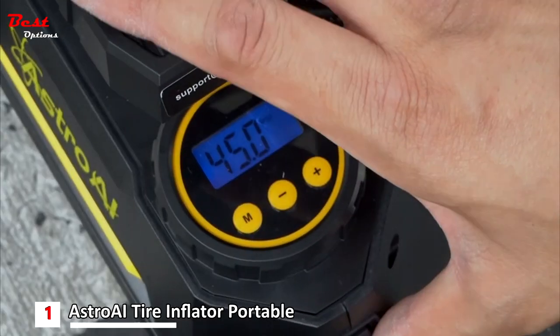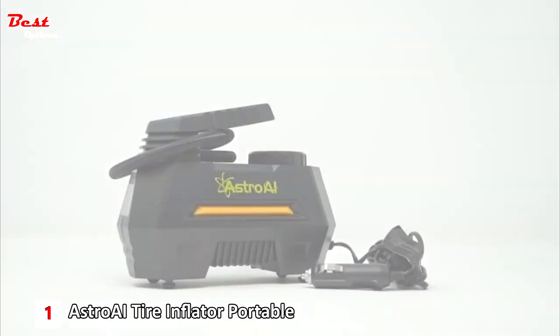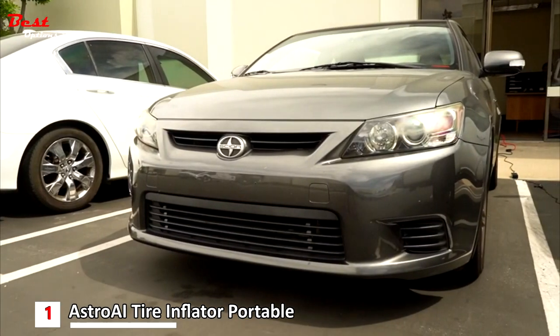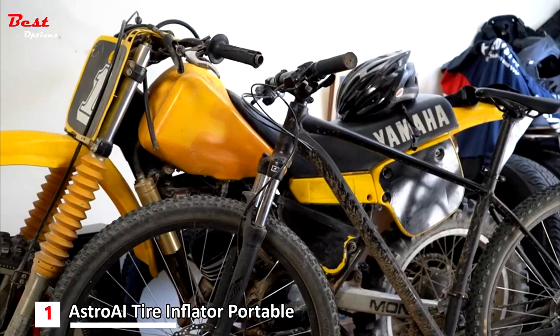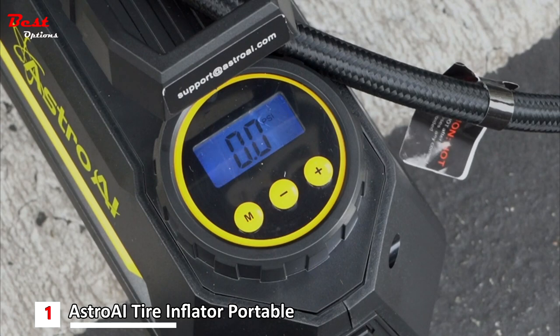Cyclists can easily use this compressor for bicycles, but it also makes itself useful for car tires, pool floating devices, and more. The automatic shut-off feature kicks in at 212 degrees Fahrenheit to protect the pump from overheating while in use.